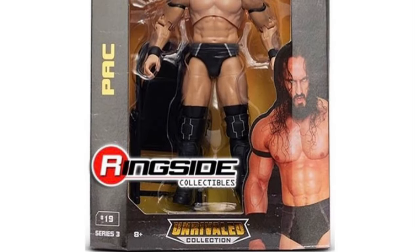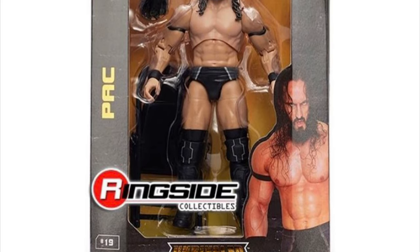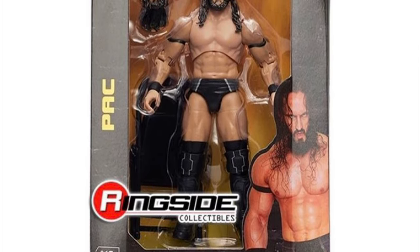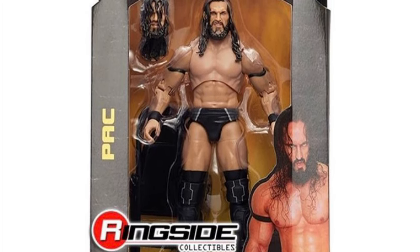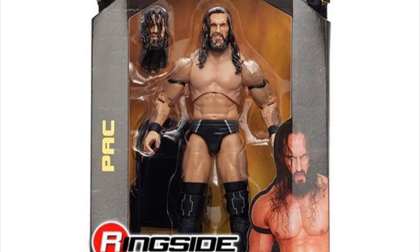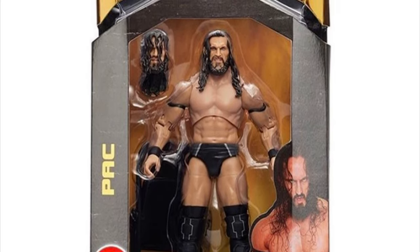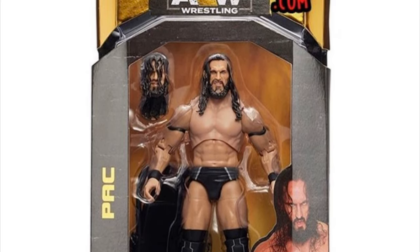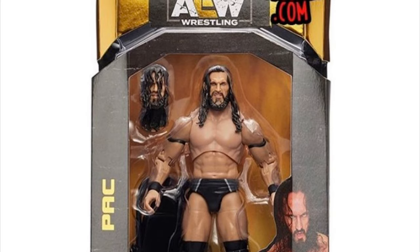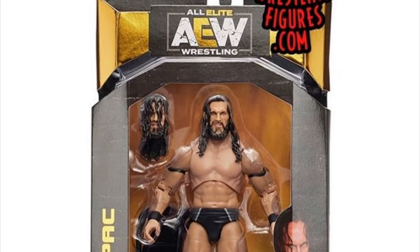First up, number 19 in the AEW Unrivaled Collection is the Bastard PAC. He comes with his signature black gear, black wrist tape, and black armbands with slight white undertones to the detailing. He comes with a black folding chair, which in my opinion is not necessarily the best folding chair mold that we've had. I believe Mattel and Jakks have done better. However, we're getting accessories and we'll accept it.